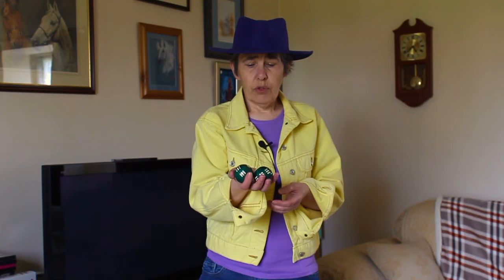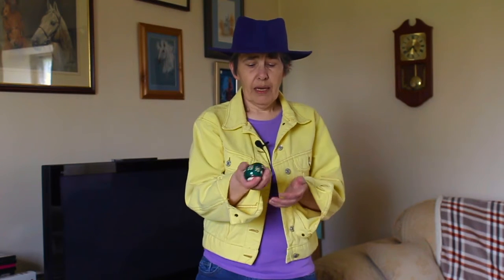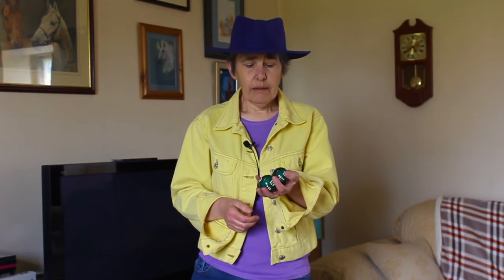You rotate them in your right hand for about five minutes in a clockwise motion, and then to balance everything out, the other hand is anti-clockwise — that's so you don't drop them — and again five minutes.